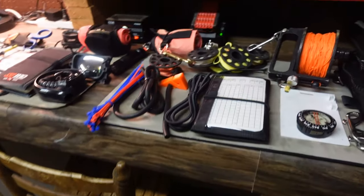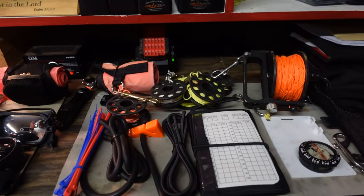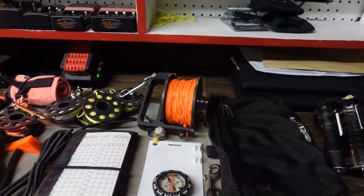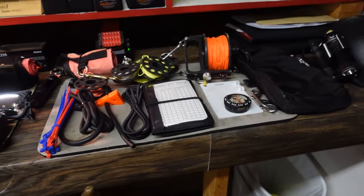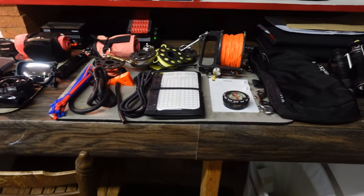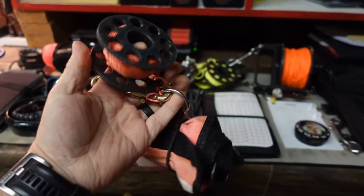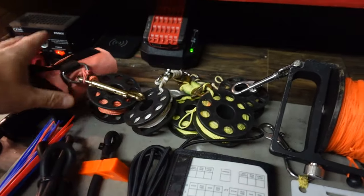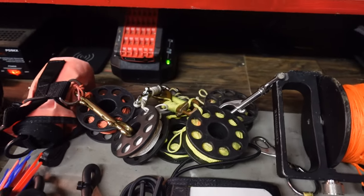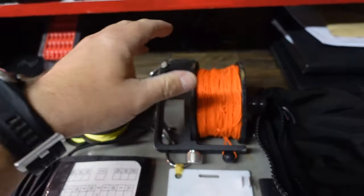Now let's move over to my sidemount system. I actually dive both double-tank sidemount recreationally, double-tank sidemount technically, and also single-tank recreational sidemount. Some of these items don't always go in the pouch, but we'll look at them. Starting at the top, I've just got an SMB and reel — this is for open-water sidemount, whether it's recreational, technical, or whatever. I've got several reels here with different lengths, including a wreck/cave reel. I don't carry them all at once, but in an overhead environment I'll carry the reels without the SMB.